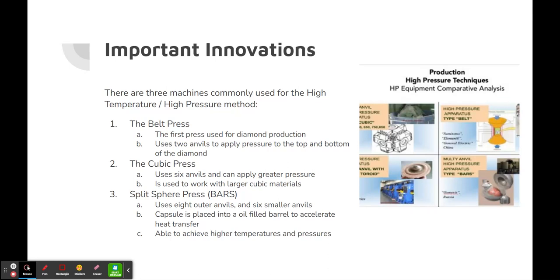Important innovations that were created to allow this process to be possible include three machines commonly used. The first is the belt press, the first press used for diamond production, which uses two anvils to apply pressure to the top and bottom of the diamond — visible in the top right corner. The cubic press uses six anvils, can apply greater pressure, and is used to work with larger cubic materials, shown in the top left. The split sphere press uses eight outer anvils and six smaller anvils; the capsule is placed into an oil-filled barrel to accelerate heat transfer, shown in the bottom right corner in a spherical shape. This is arguably the best method as it achieves higher temperatures and pressures quickly.